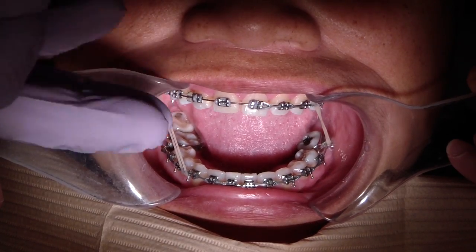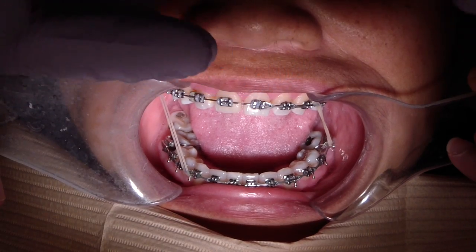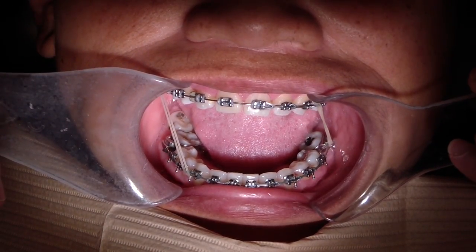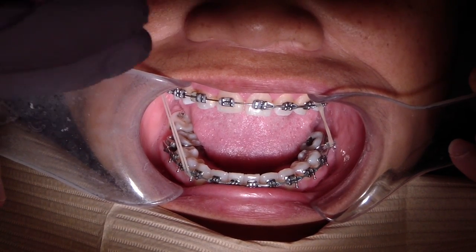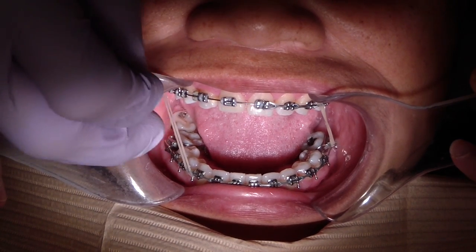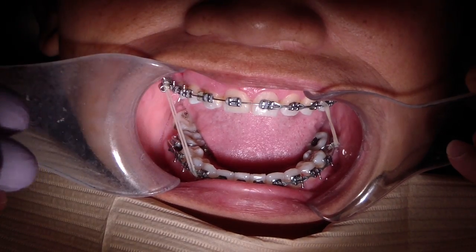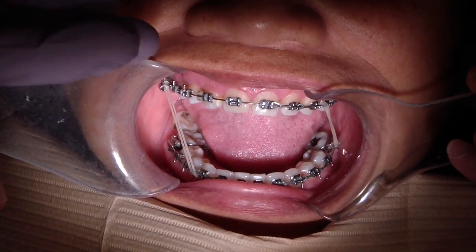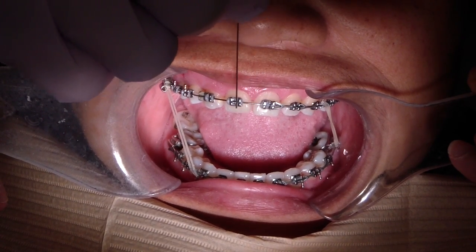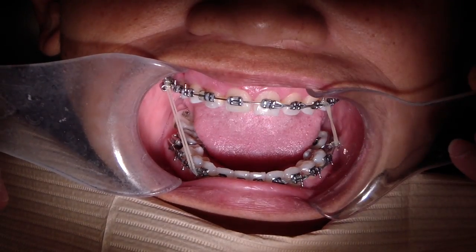On the maxilla, we're trying to move the arch to the left, and on the mandibular arch we're trying to move it to the right — speaking in terms of midline movement rather than the whole arch shifting. We've placed class 3 elastics on the right side to generate forces to help move the midline. As you can see, it's almost on — just an aid to continue moving the maxillary midline to the left.